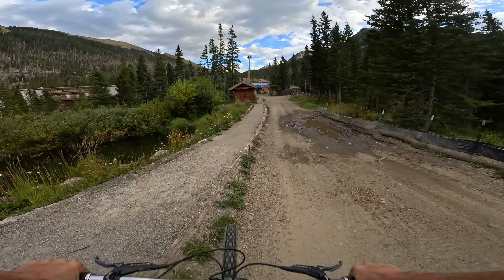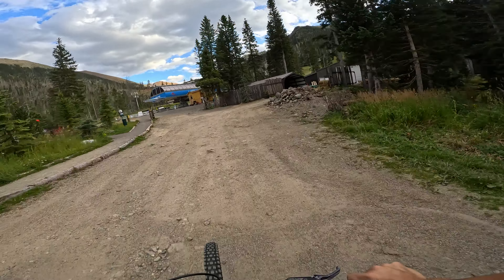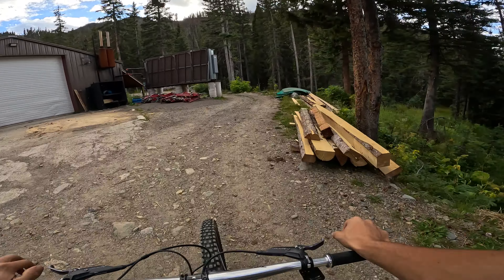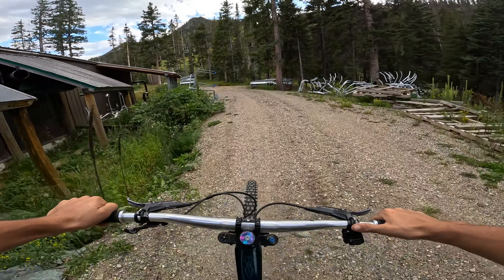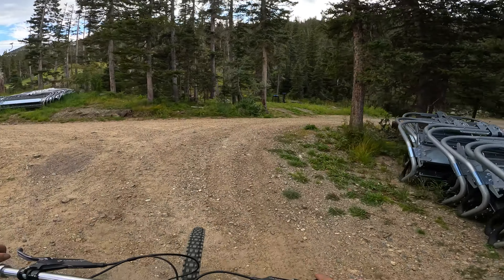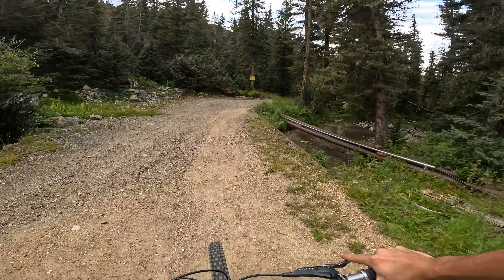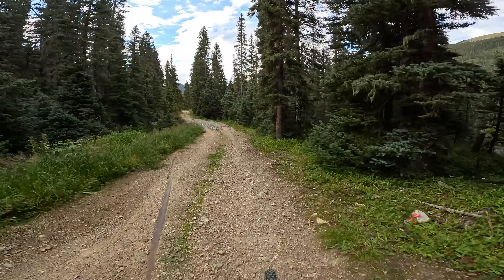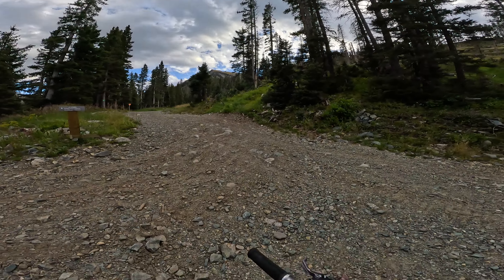Alright, today we are going to be hiking up this whole mountain and hopefully riding some epic slabs that we built last summer. This bike doesn't exactly have a good rear brake right now — the rotor is all contaminated — so it should be pretty interesting. These slabs are gnarly. We'll see how it goes, should be sick. We built them all the way at the base of that chairlift, way up there, so this is going to be quite a hike.